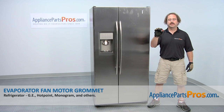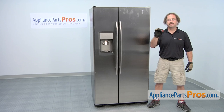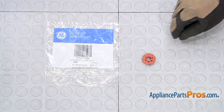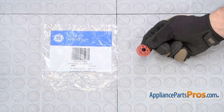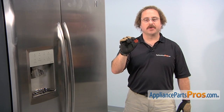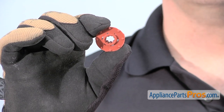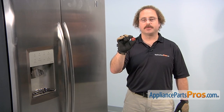It's going to be a very easy repair and it should only take a few minutes. If you already have one of these great; if not you can click on the link below or get it at AppliancePartsPros.com. When you open up the package you're going to get the new evaporator fan motor grommet. The grommet goes onto the evaporator fan motor to help prevent vibration. The main reason to change it out is if it's torn or damaged and you're getting a lot of vibration from the motor.